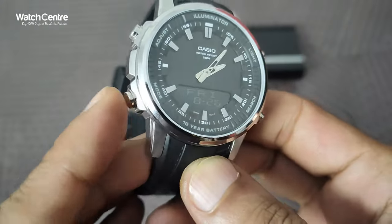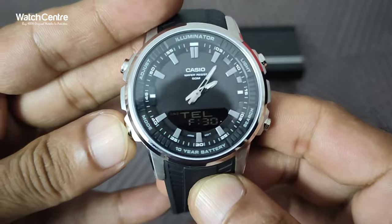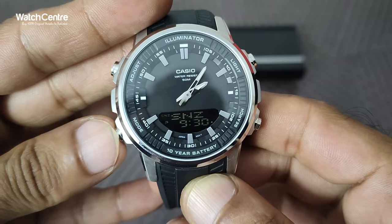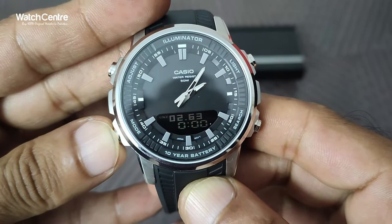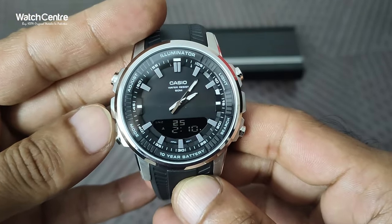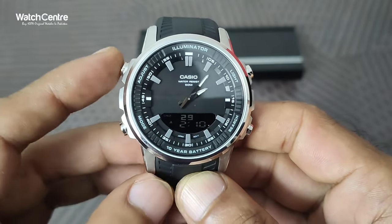To enter into hand setting mode, this is the mode button — you need to press it: one time it's telly memo, second time it's wall time, third time it's alarm timer stopwatch, and HS is the hand setting mode. Press the mode button until you reach HS.